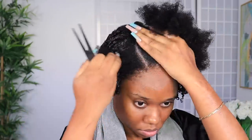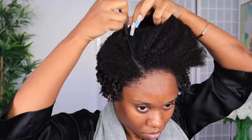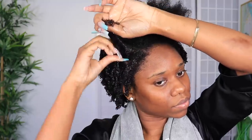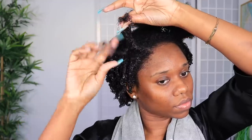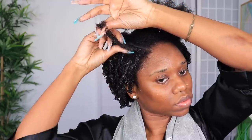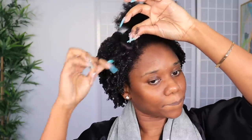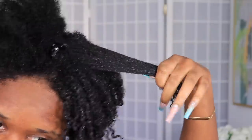For this wash and go, I'm going to do a side part. You can do whatever style you want, but make sure you're molding your hair in the direction you want it to fall. After I take off the shower cap, I have to make sure that for every section I'm applying water — make sure you have your spray bottle on hand.